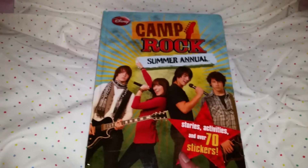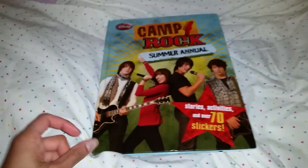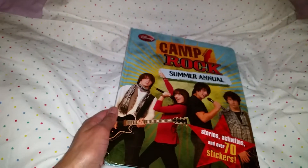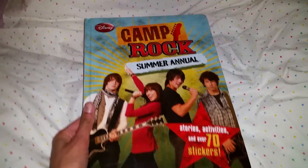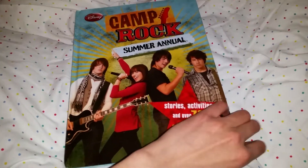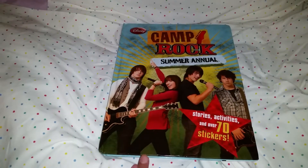I definitely don't think it's too late to be a Camp Rock fan. If you want to use this book for a summer, or if you're a fan of Camp Rock and just want some fun activities to do, I definitely think this is great. I'm gonna use this next summer to save my memories and do all the fun activities. Hope you liked this review — don't forget to like, subscribe, and leave a super awesome comment below! Bye everyone!